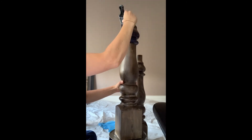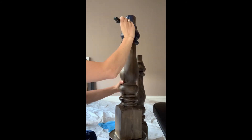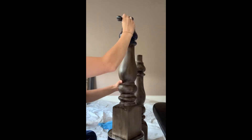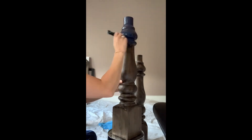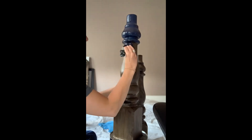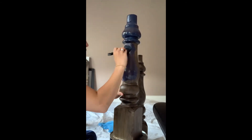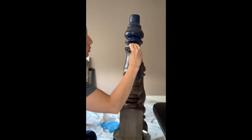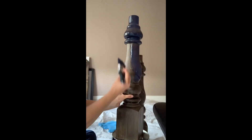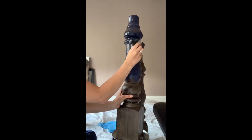It goes on blue and then it dries black. The best tip I can give you if you're interested in painting your own table legs is to not overload the brush with paint. You want to do everything you can to avoid any drips. You can always go back and do a little touch-up if you didn't have enough paint in some areas, but it's a lot harder to remove drip marks once it's dry. You can see when I'm painting the leg, I continue to turn it and use some of the paint I already have before I reload the brush.